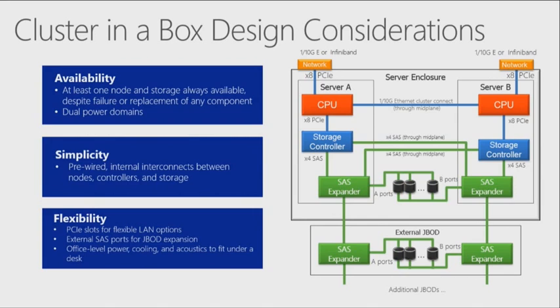The design considerations — here's an example of what this looks like architecturally. You've got two different nodes. There's no backplane with blades here. It literally is two independent nodes with redundant power supplies that have a connection between them, along with CPU, memory, storage controllers, and a SAS expander to talk to those individual hard drives.